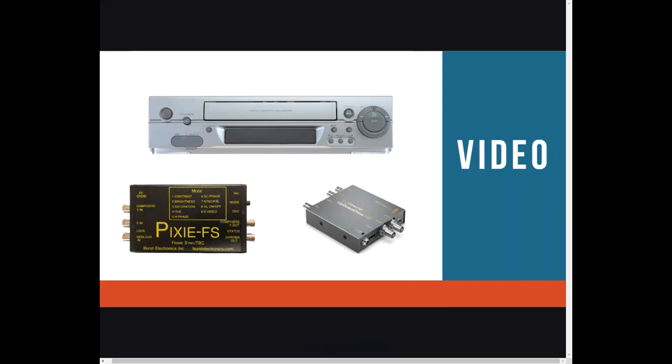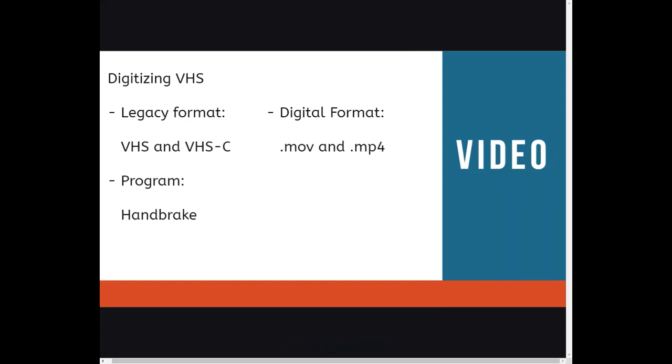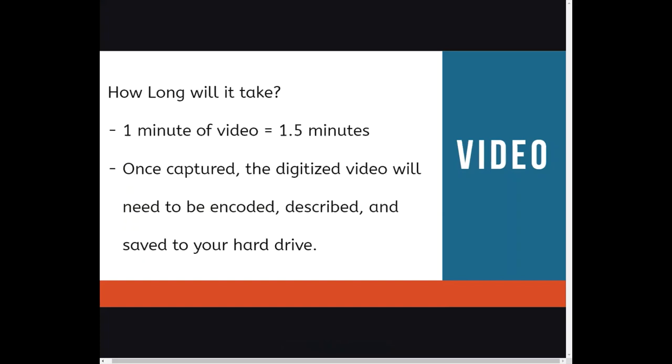Let's start with the VHS conversion station. The VHS station will digitize VHS or VHSC. It takes a number of items to digitize this format, including an analog-to-digital converter and a time-based corrector. When you digitize your VHS tape, you will convert it from the original format to an MP4 or .mov file. We use Handbrake to make this conversion. One minute of video will take about 1.5 minutes to complete, so a 60-minute film will take about 90 minutes to digitize. Once captured, the digitized video will need to be encoded, described, and saved to your hard drive. Please plan accordingly.